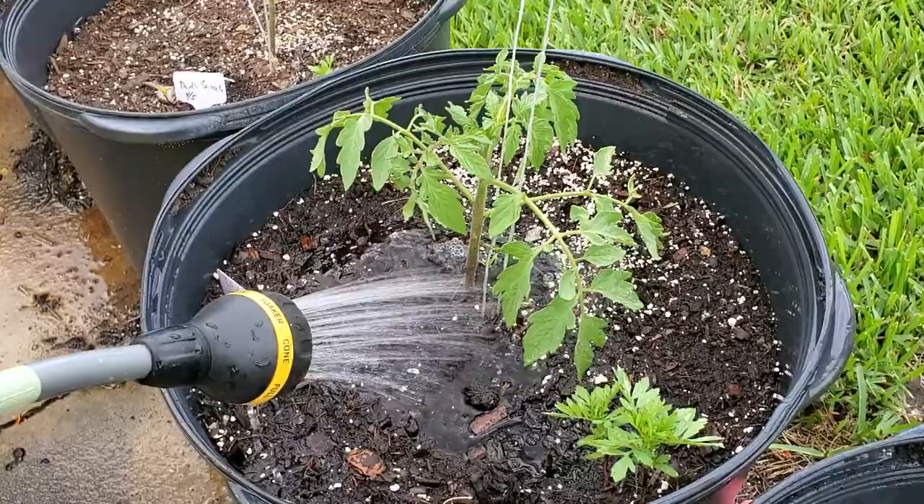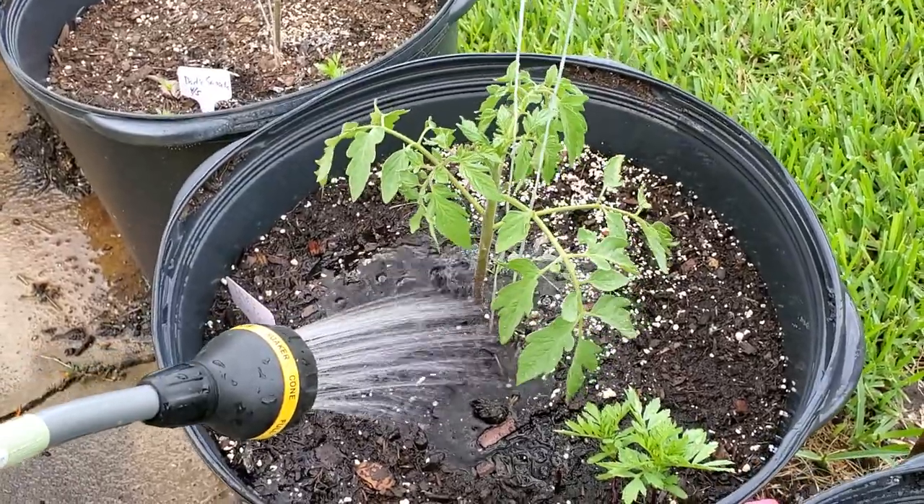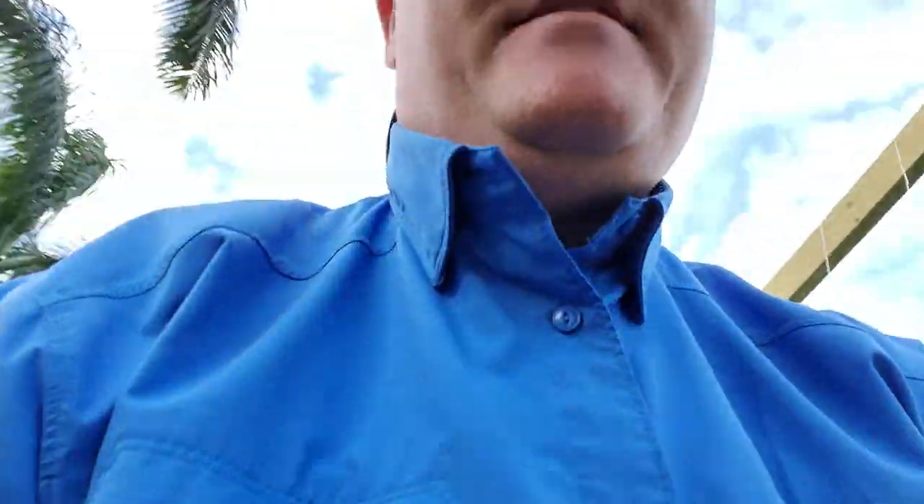And that's about it — that's how I water my tomato plants. Real simple technique: just use the bucket, determine your water pressure, and go from there. Happy gardening everybody, hope you enjoy my tip on how to water your tomato plants — grow on, thank you!